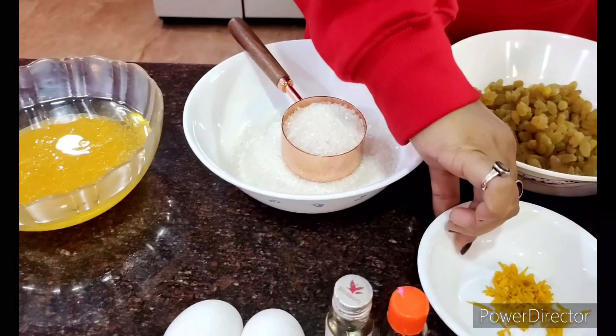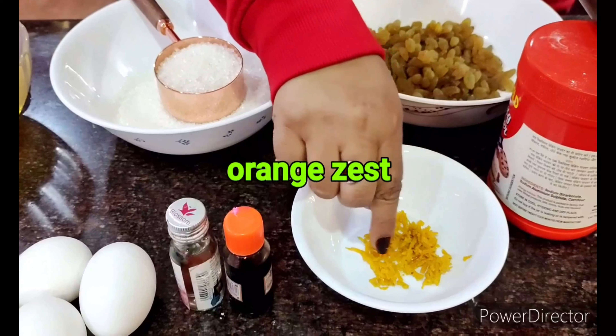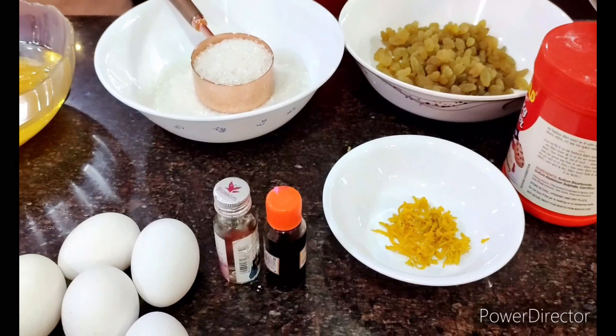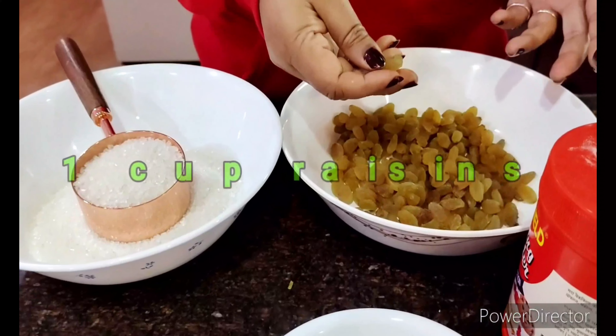Apart from that, I have taken the zest of one orange. When you take out the zest, it's important to be very careful not to take out the white part of the orange — just the top colored part. So this is the next ingredient I will need.